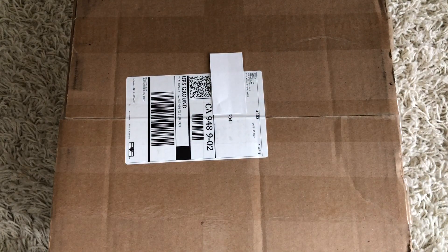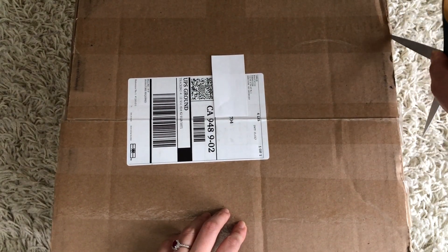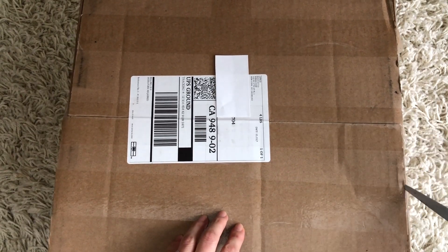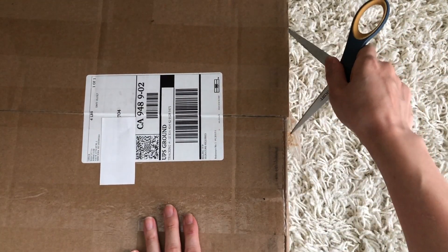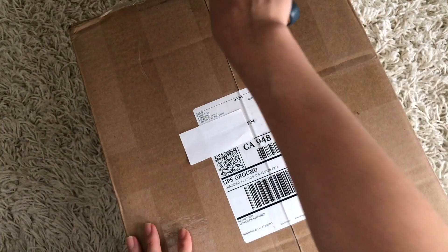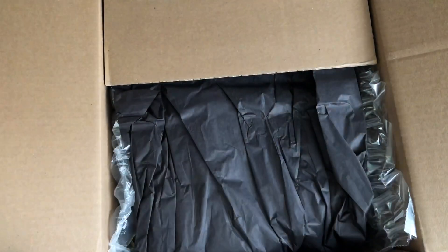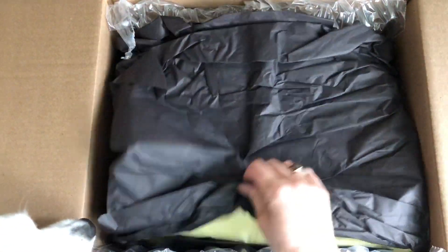Hi everybody, today we have an unboxing of a bag that I ordered from Rebag. I've been into vintage bags recently, so I found this vintage bag on Rebag and went ahead and ordered it. It's supposed to be in good condition, so I'm hoping that is the case. This is my first time ordering from Rebag.